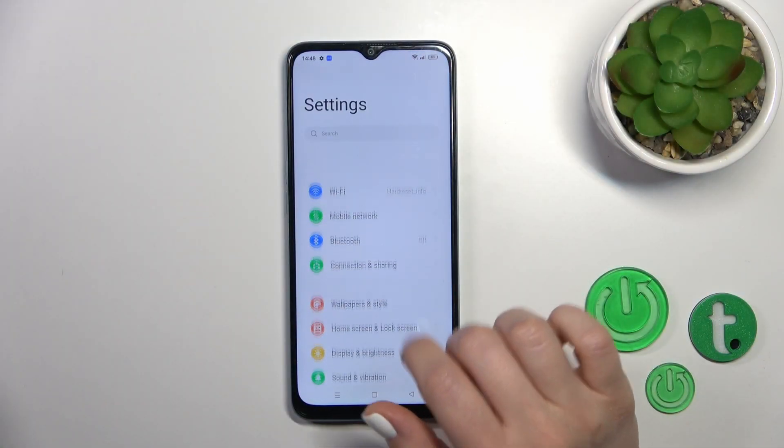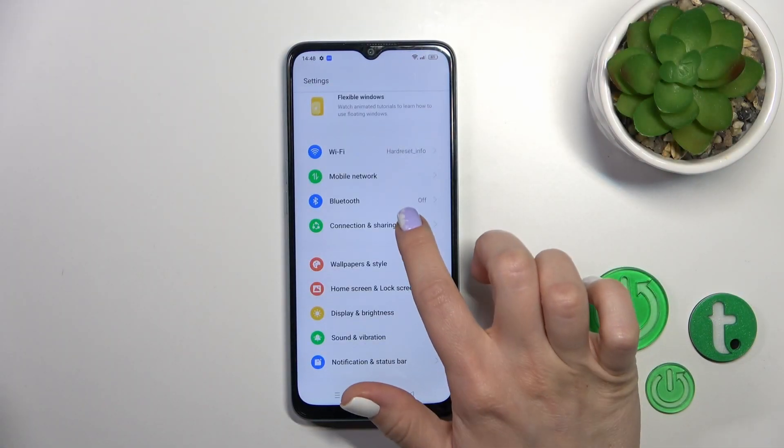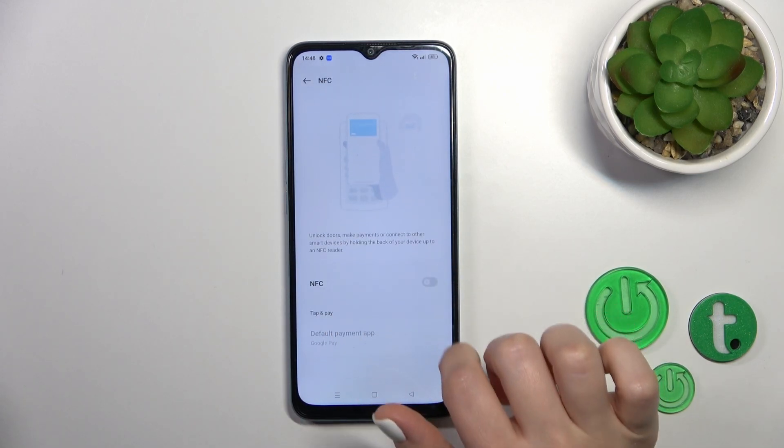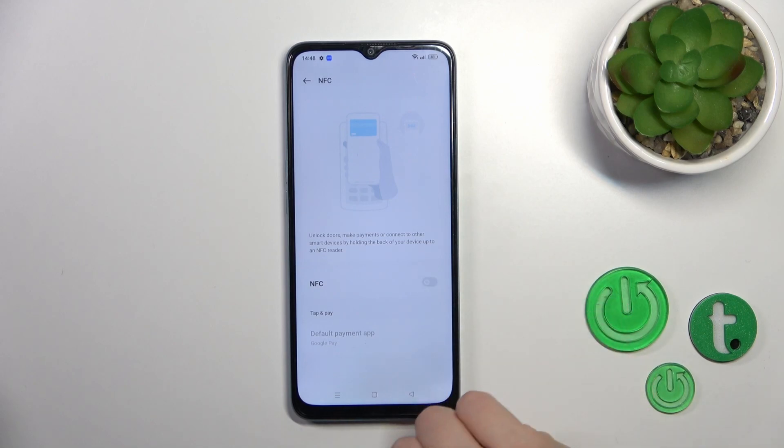First, you should open the Settings and then tap on Connection and Sharing. Here, click on the NFC section, and to activate NFC or to turn it off, use this toggle.